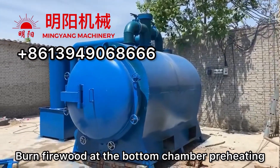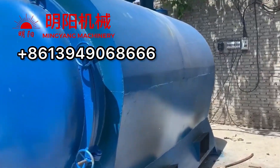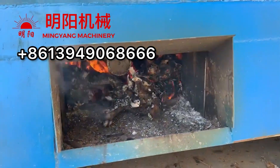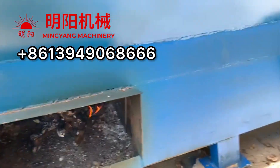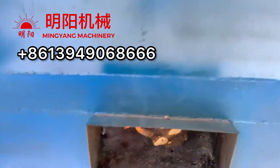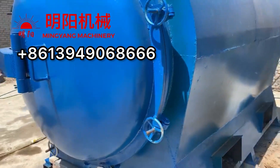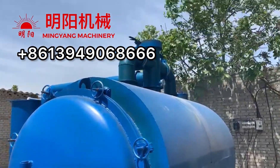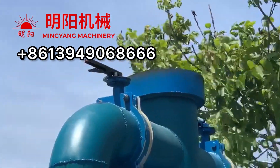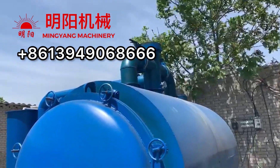Then we can burn the firewood at the bottom burning chamber. Here we are using the wood roots to preheat the furnace. After the inner temperature rises, it's producing flammable gas in the smoke, and from now on it's totally smokeless working.